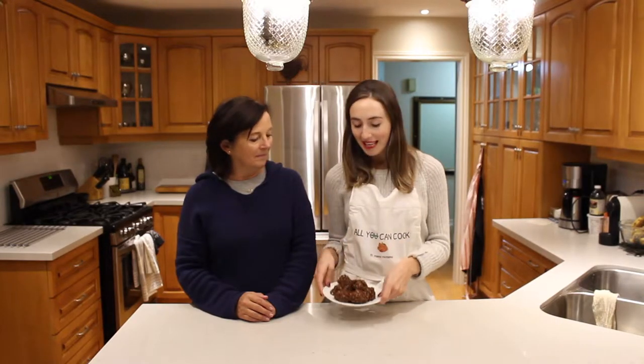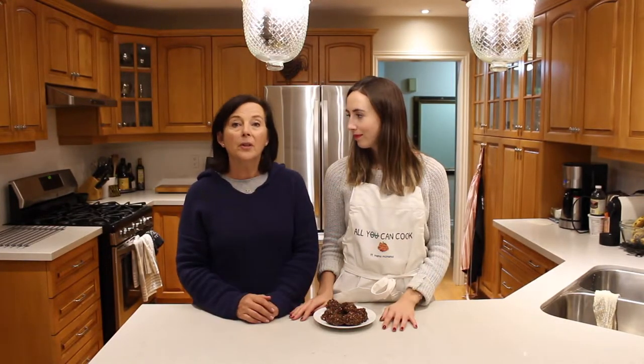Alright guys, so that is how you make our family vegan chocolate macaroons. They are super simple to make — obviously not the healthiest thing, but it's Christmas time. Chocolate, coconut, butter — anyways, this is how we make them. They are a huge hit at all of our family parties. We love to eat them, and we're thrilled that we could convert it over to something that is vegan, which was really important.